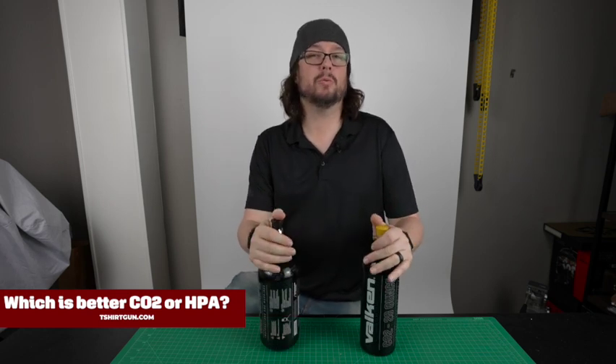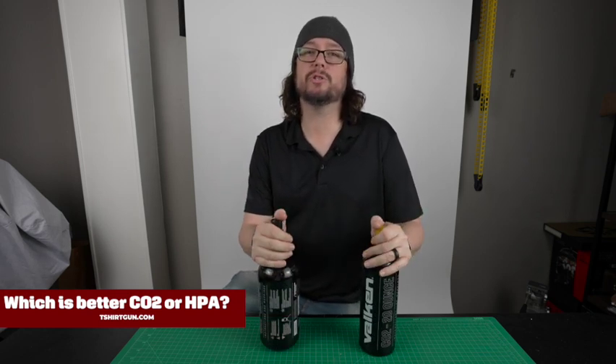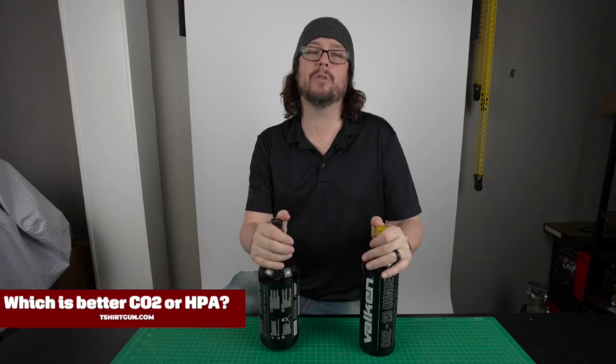Hope this helps answer the question. As always, if you have any other questions or need further assistance, we are always more than happy to help. Shoot us an email or give us a call.